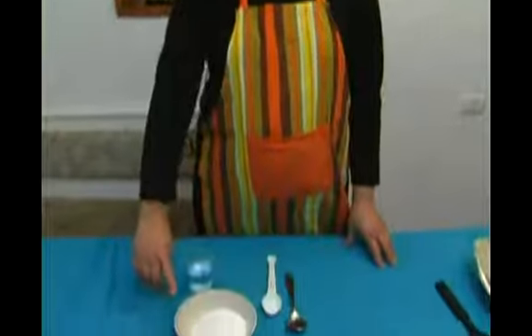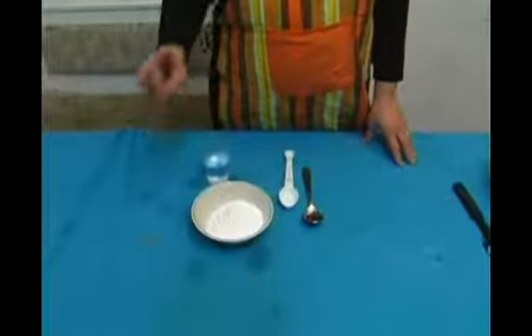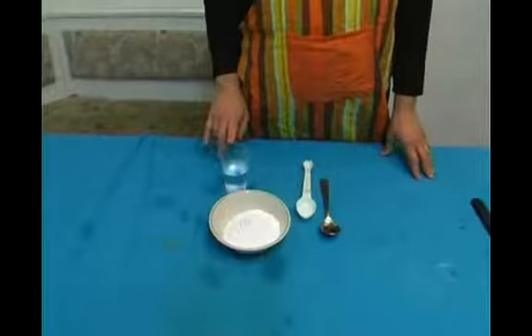I'm going to show you how to make glaze for the cinnamon buns. It's going to make them taste better plus it's going to make them moist. For the glaze we're going to need a cup of powdered sugar and four tablespoons of water.